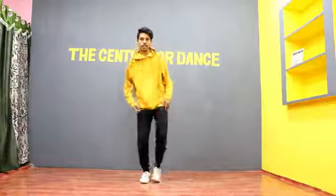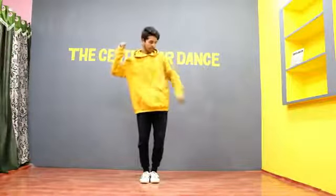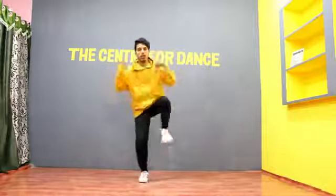After we open the legs, we have to open the hands like this. About this leg — we have to take a hand with the leg, and this hand will be on top of the leg. 5, 6, 7, 8, 1.